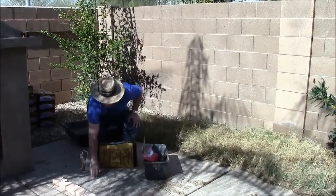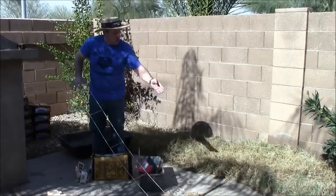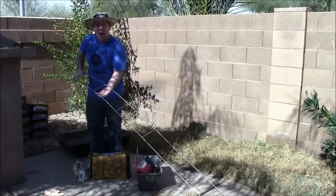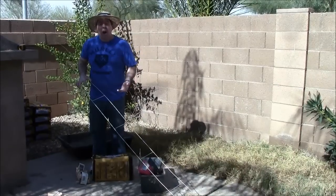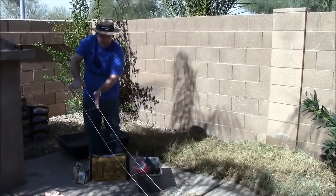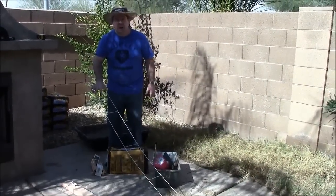Then we pick up some ladder wire because ours is real narrow. This adds extra strength to your concrete so it won't crack — it will sit in the center of the concrete. We could have got a wire mesh if we were pouring a wider pad; that would be much wider and you'd put it into the concrete for extra strength.